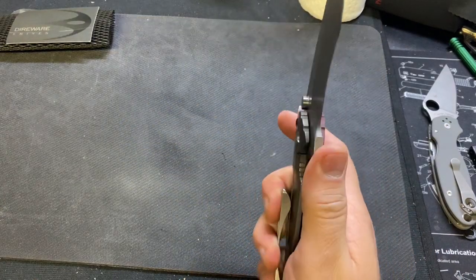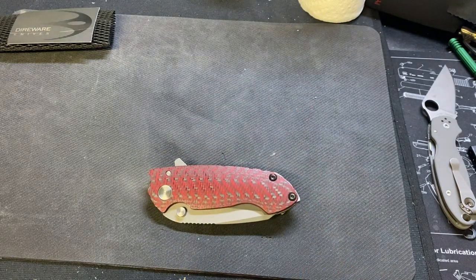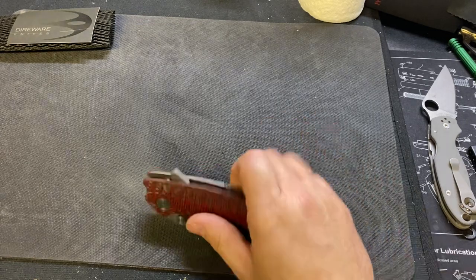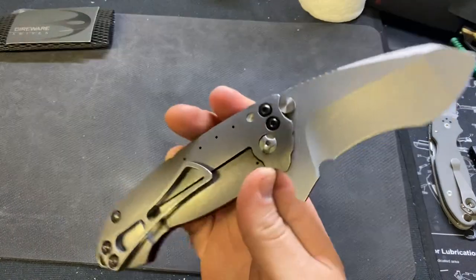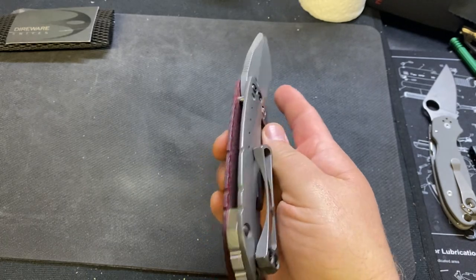It's kind of hard — I've looked to try and find some information. His website gives you literally nothing. I mean, go check it out — it's just direware.com. It shows some pictures of some previous knives. It says that his books are open now and to email him, which I haven't gotten anything back on. There's really no information about him or the knives themselves — really there's some tech specs. But as far as websites go, it's pretty uninformative.